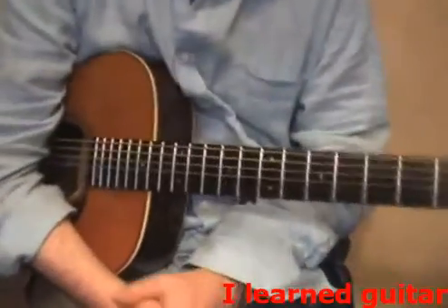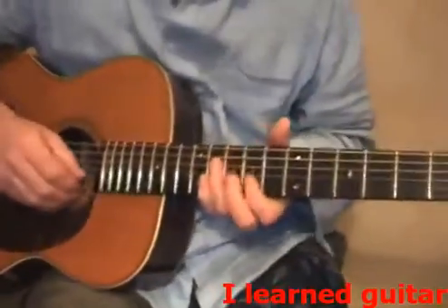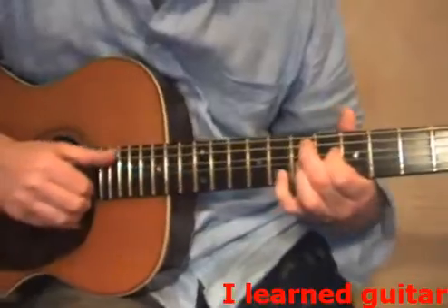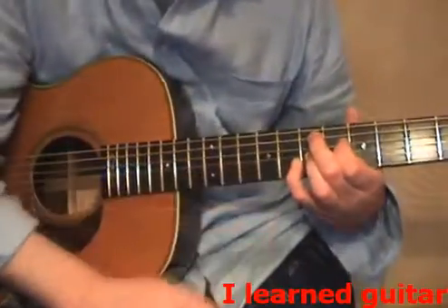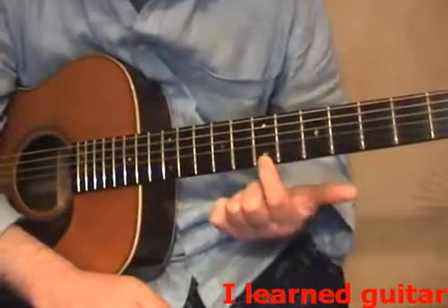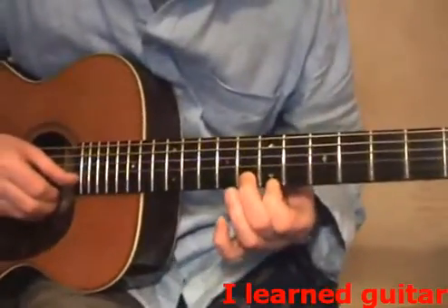Hello there, welcome back. Hope your fingers are still in one piece after that. This sound is going to take this part when we went like that. I want to show you another way of achieving that now by using your first finger on the seventh and your second on the eighth on the E and the B string.